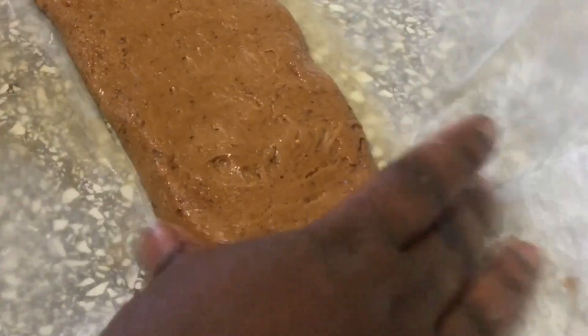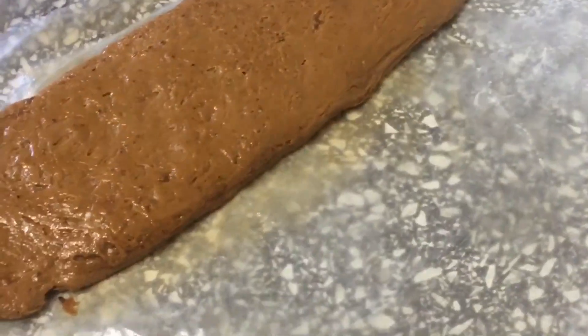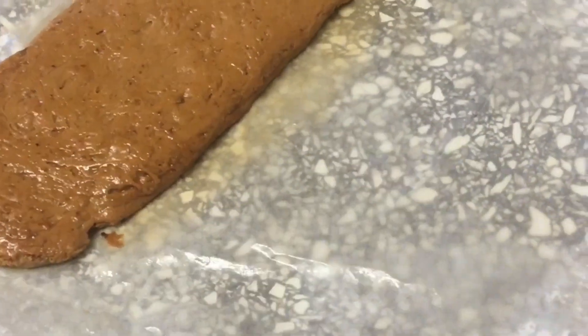Here you have it — your condensed milk toffee! Here you go guys, this is our condensed milk toffee, we also call it condensed toffee.